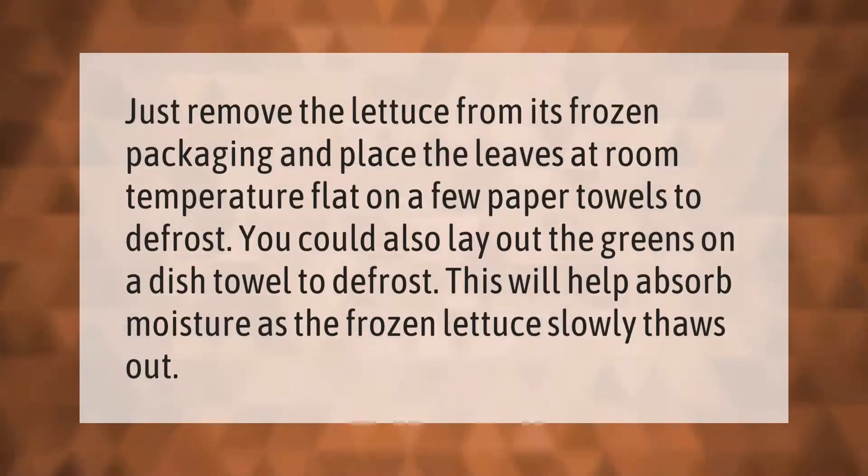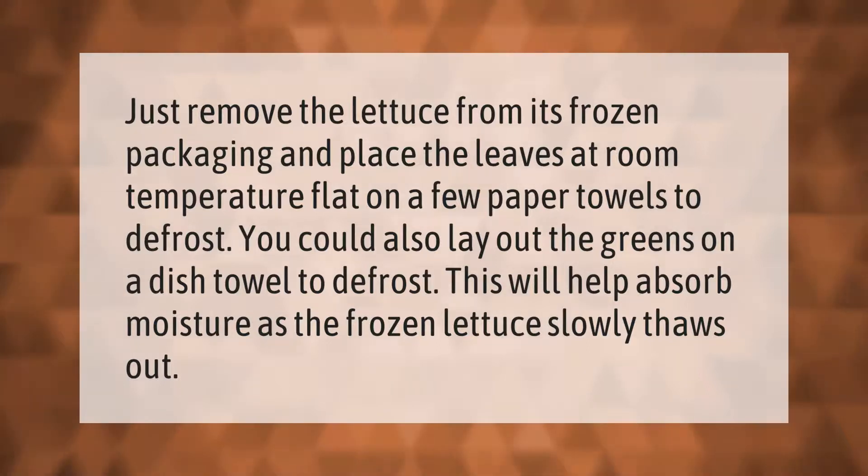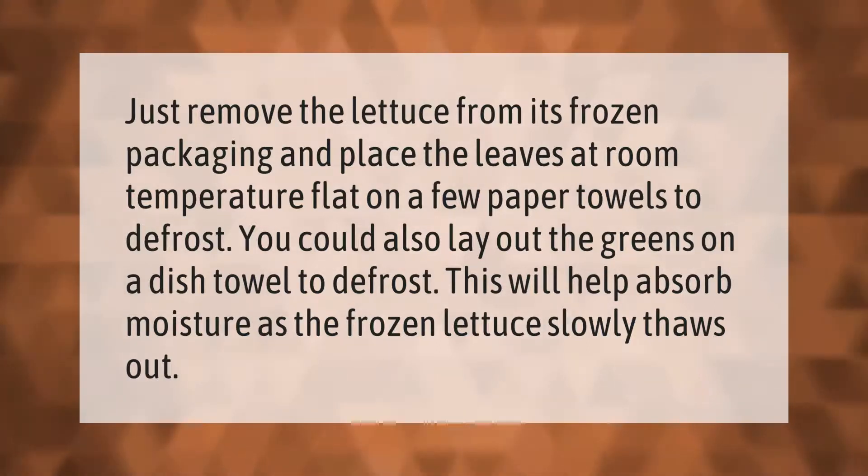Just remove the lettuce from its frozen packaging and place the leaves at room temperature flat on a few paper towels to defrost. You could also lay out the greens on a dish towel to defrost. This will help absorb moisture as the frozen lettuce slowly thaws out.